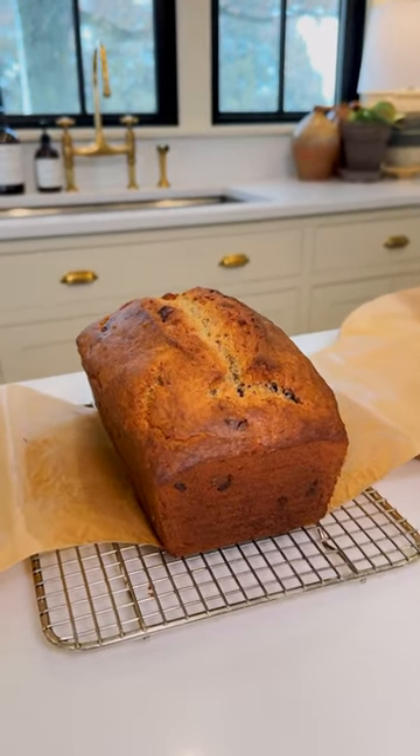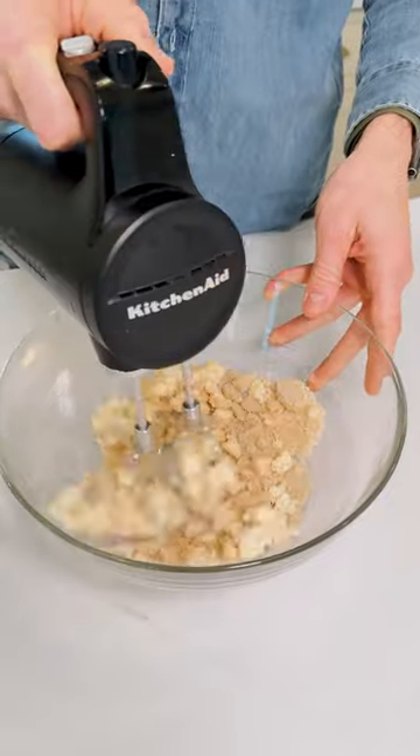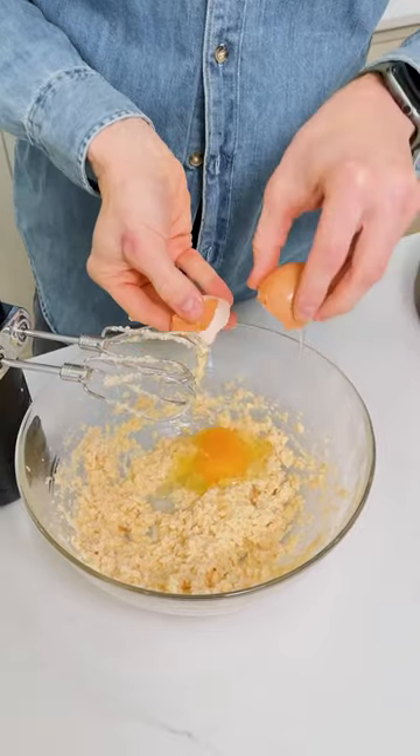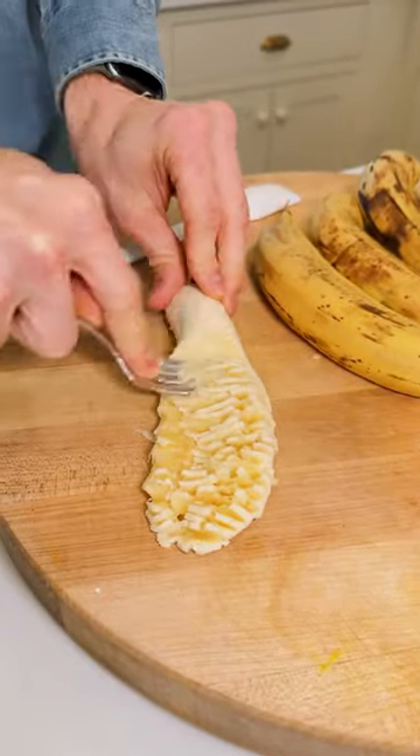If you've ever had overripe bananas or thrown bananas into the freezer, this is your time to get those out and make banana bread. We love banana bread — it's really a cake, but we call it bread because it makes us feel like we can eat it anytime. And honestly, the key is ripe bananas.